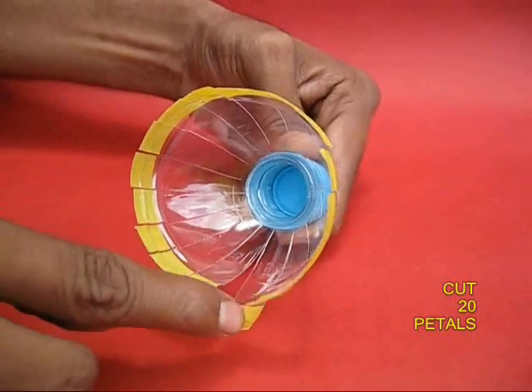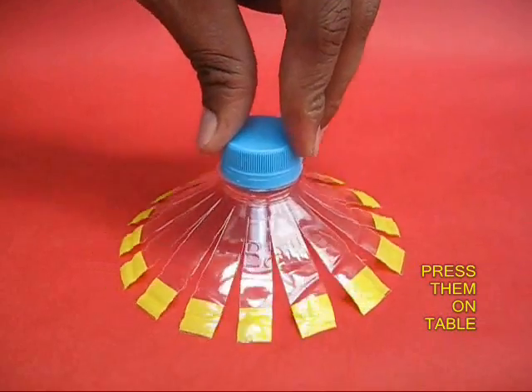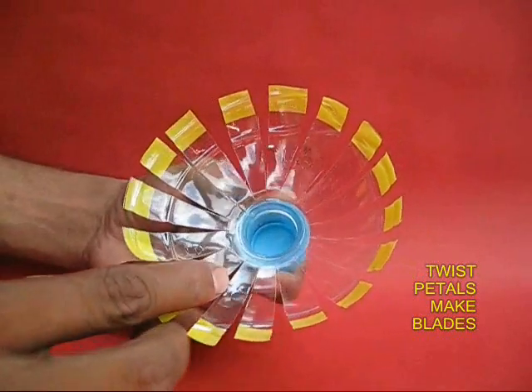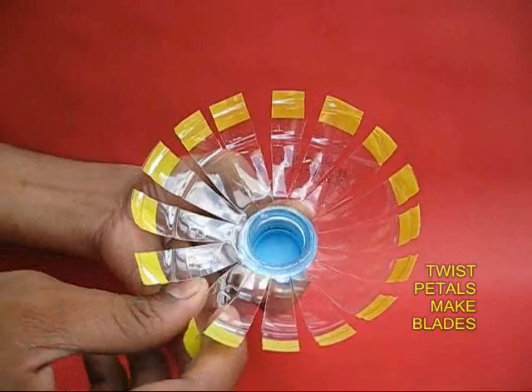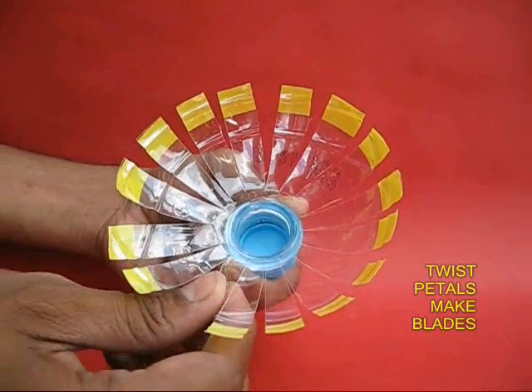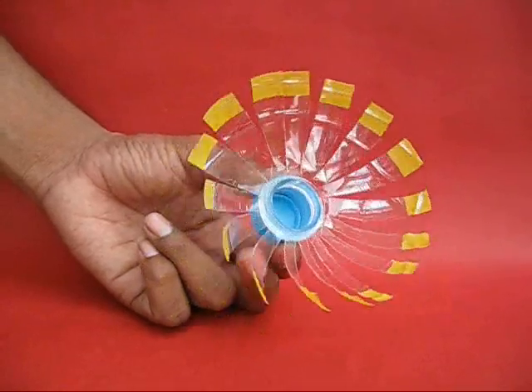You can see them slightly phased out. Now place them on a table, press them, and then separate them a little bit. Then hold each petal and give it a little twist. This way each petal will acquire a curvature and make a fan blade. Now your fan is ready.